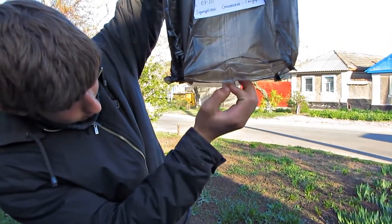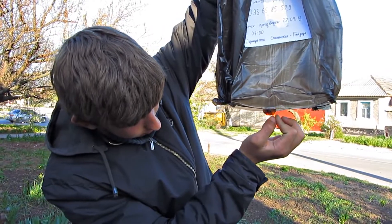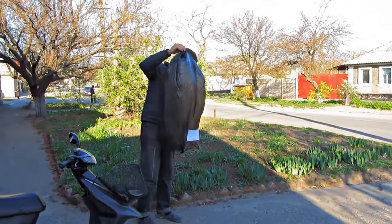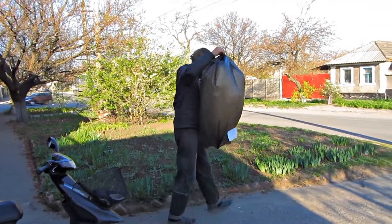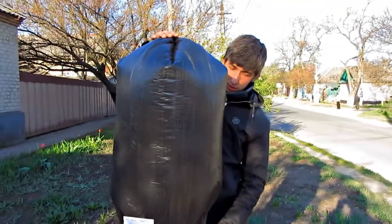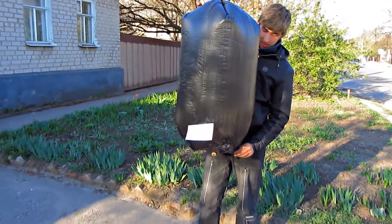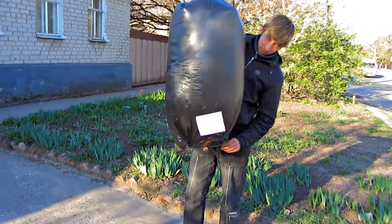Let's light it. The bag gets filled with hot air very quickly. Now it's ready to be launched. We just need to wait until the gust of wind ceases.